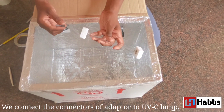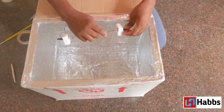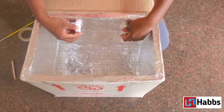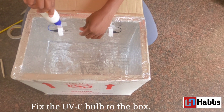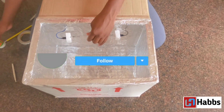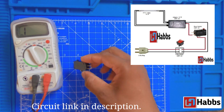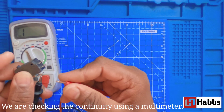Let's plug the connectors on the lamp and plug the connectors on the other side. Let's glue the lamp in place. Now I'm going to set up the circuit and put a cutoff switch as a safety door switch.